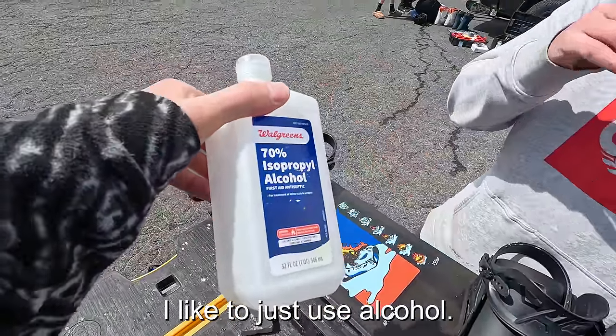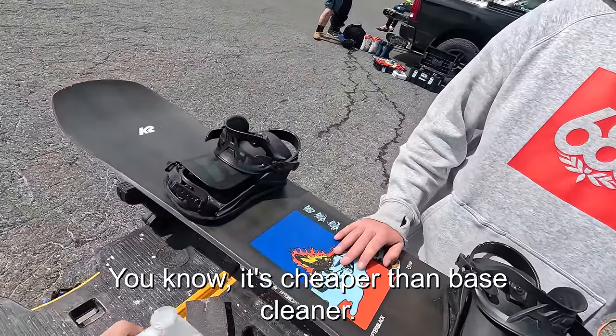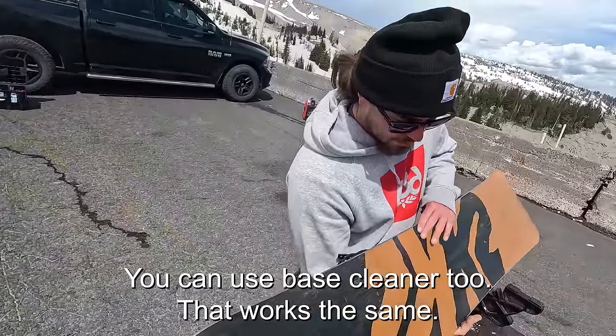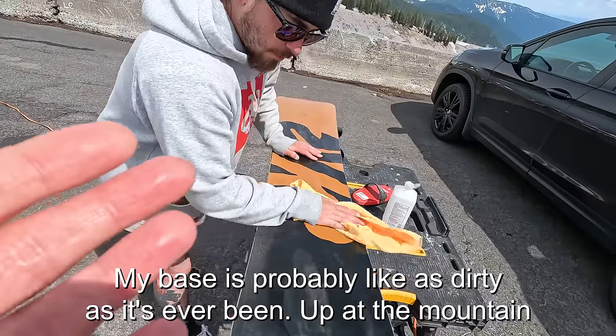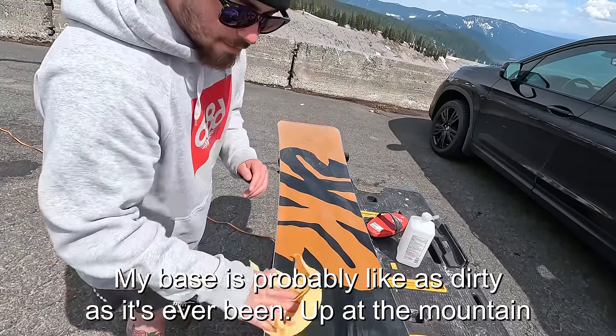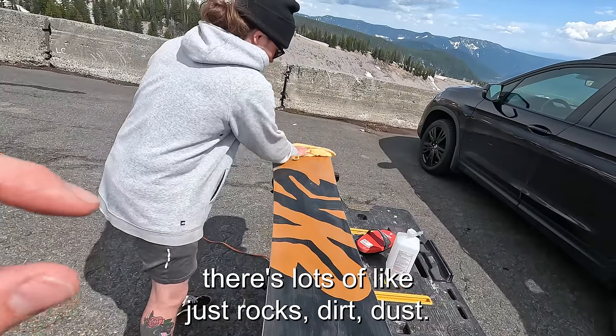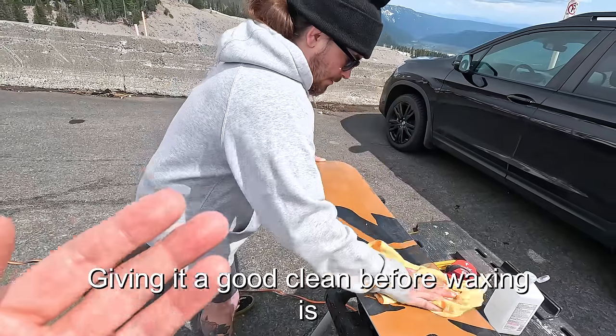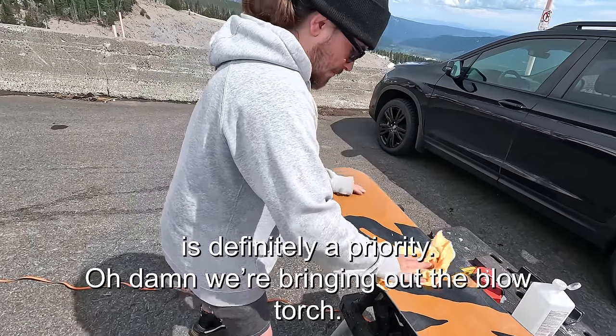Aaron likes to use alcohol to clean the base — it's cheaper and works the same as base cleaner. My base is probably as dirty as it's ever been. Up on the mountain there are lots of rocks, dirt, and dust, so giving it a good clean before waxing is definitely a priority.